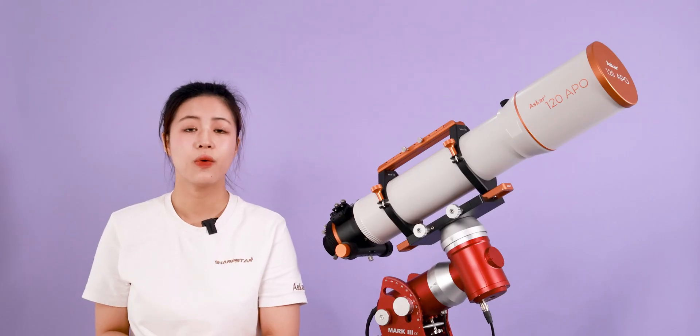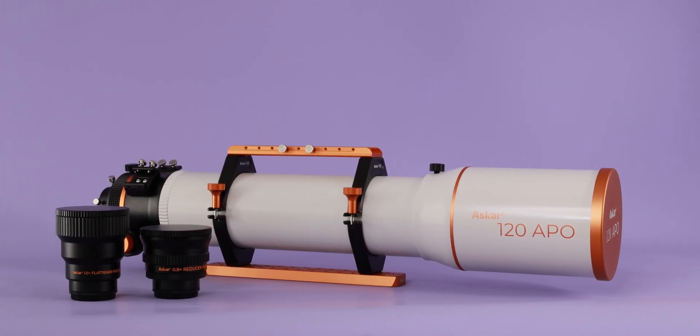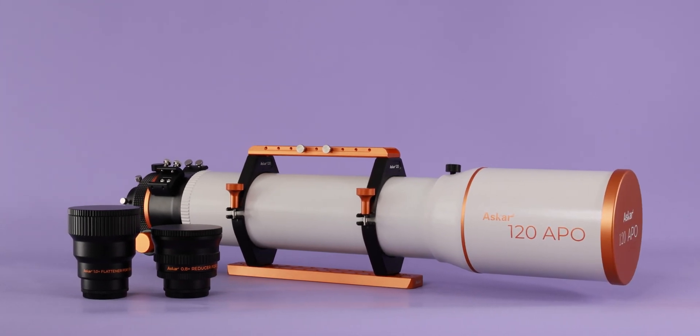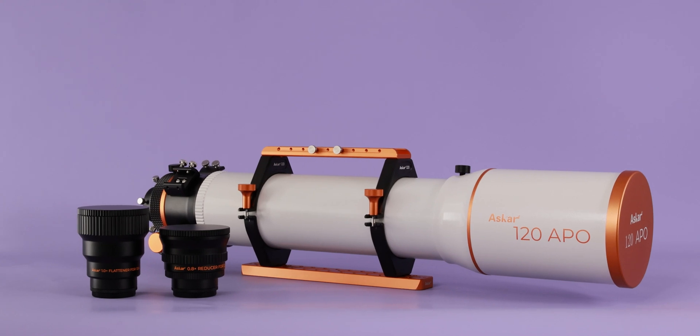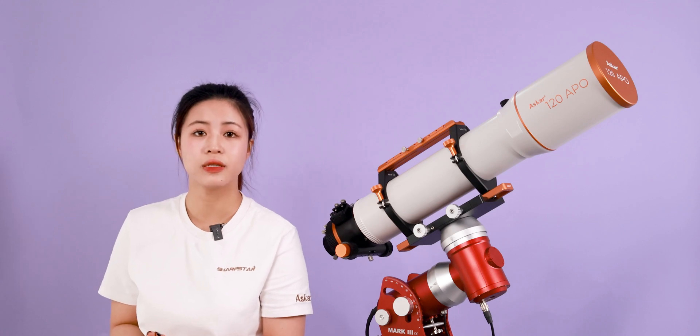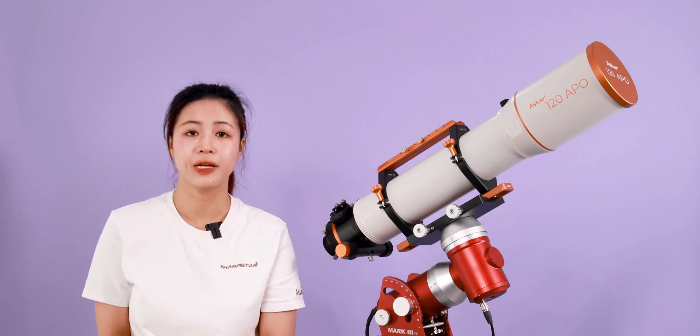The ASCA 120 Apple has two optional accessories: a 1x field flattener and a 0.8x focal reducer. For a detailed introduction to these two accessories, please refer to another video on our channel — the link will be posted in the comments.